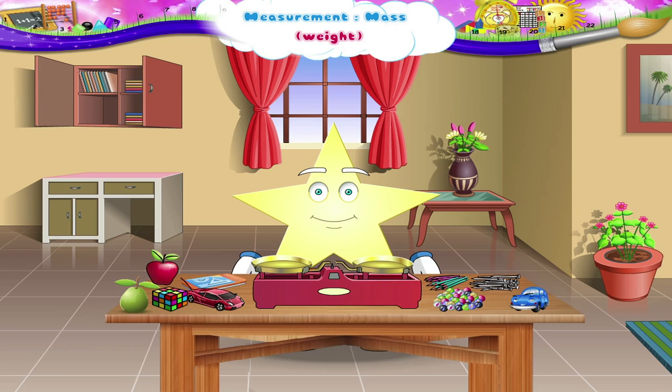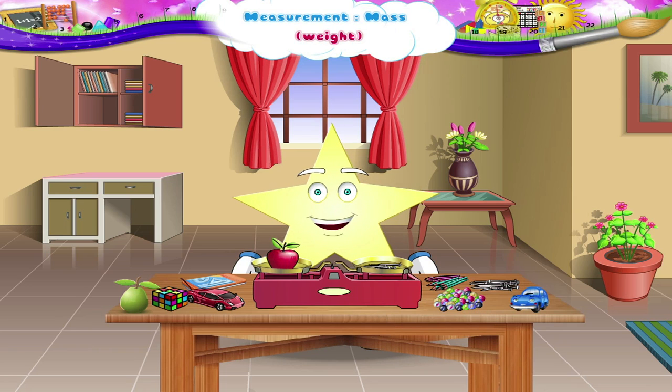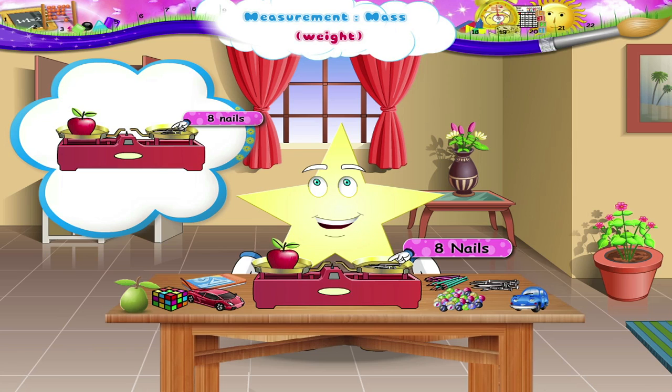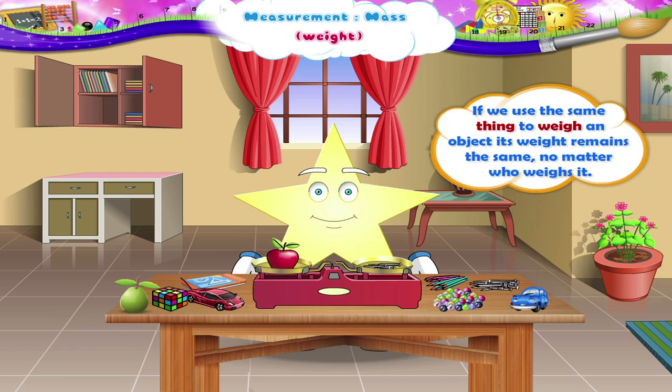Now it's your turn to find the weight of the apple. What is the weight of this apple? It is equal to eight nails. Previously also, the weight of this same apple was eight nails. Here we have used the same things to weigh the apple. So, if we use the same thing to weigh an object, its weight remains the same, no matter who weighs it.